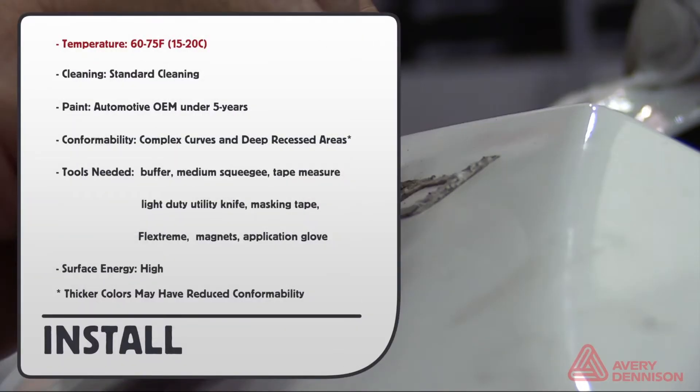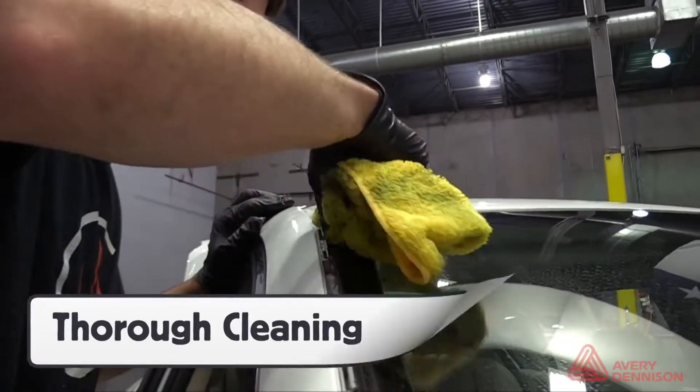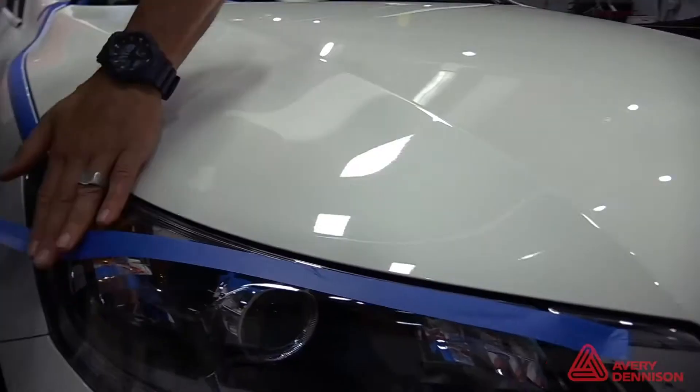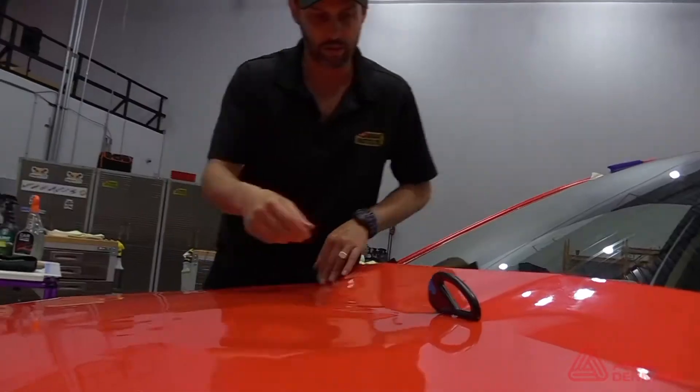Workspace temperature should be between 60 and 75 degrees Fahrenheit. Standard cleaning on paint that is OEM under 5 years and in good condition. The film has conformability for complex curves and deep recessed areas. Surface energy of the wrapped film is high, but keep in mind that the thicker colors may have reduced conformability. With the hardware removed, take off any adhesive residue left behind, then clean and degrease the surface with extra focus on the edges. A clay bar can be used as well for a perfect finish. The gold metallic flakes can make the film fragile in cool workspaces, so lowering the surface energy of the outside area with masking tape is the safe prep step.